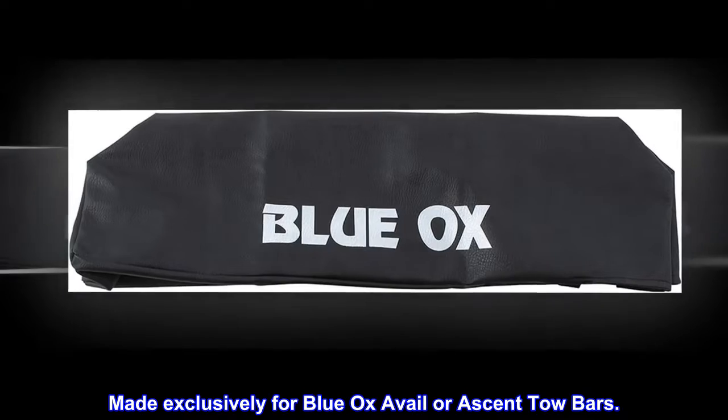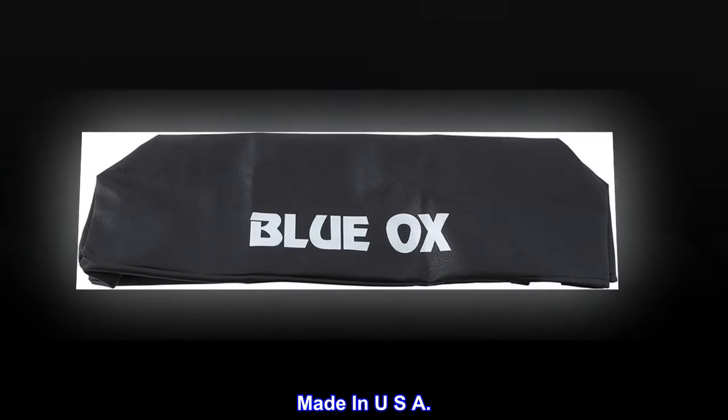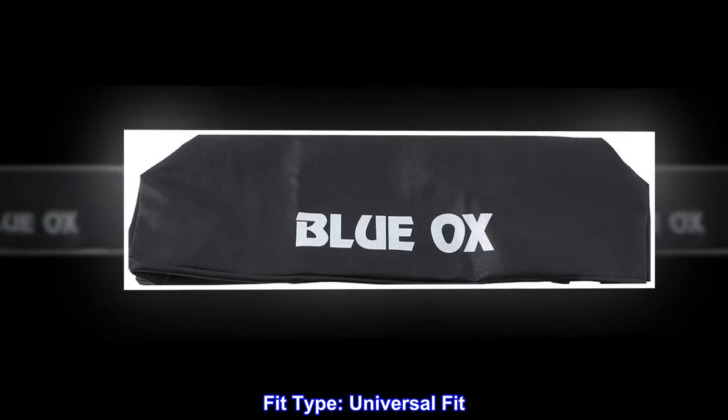Made exclusively for Blue Ox Avail or Ascent tow bars. Heavy-duty, vinyl-coated fabric. Made in USA. Easy to put on and take off. Fit type: universal fit.